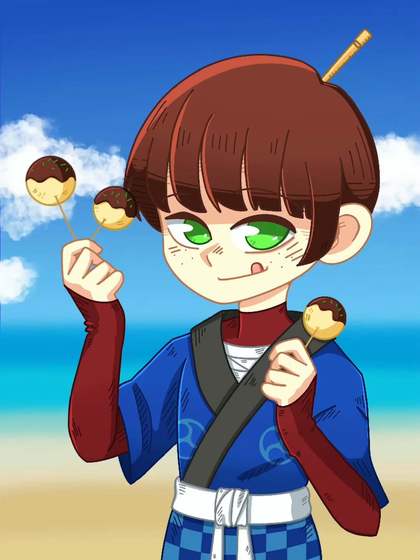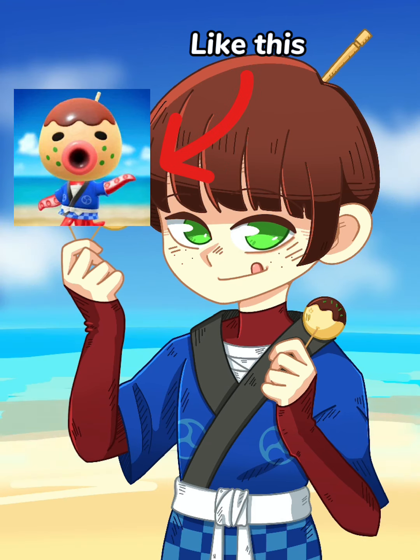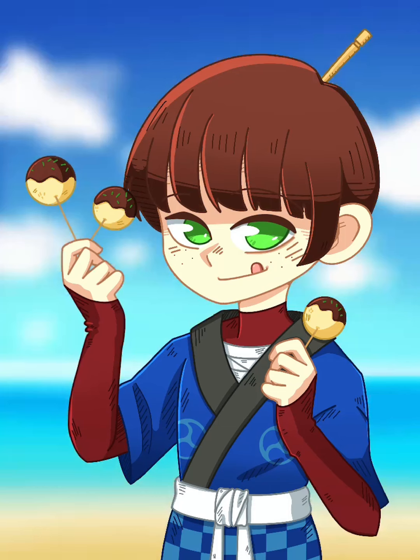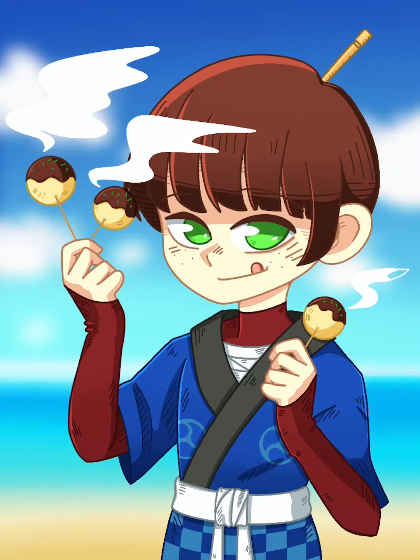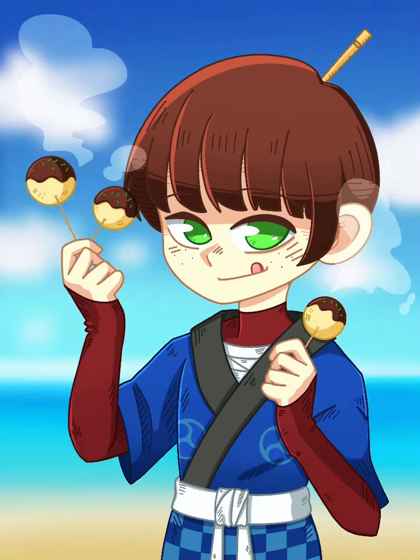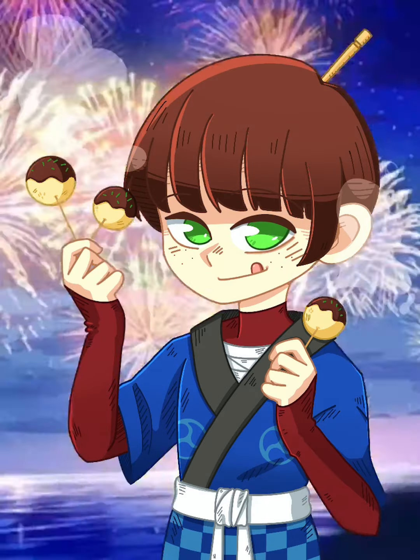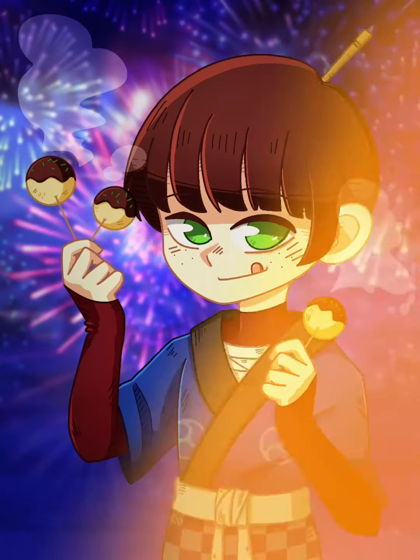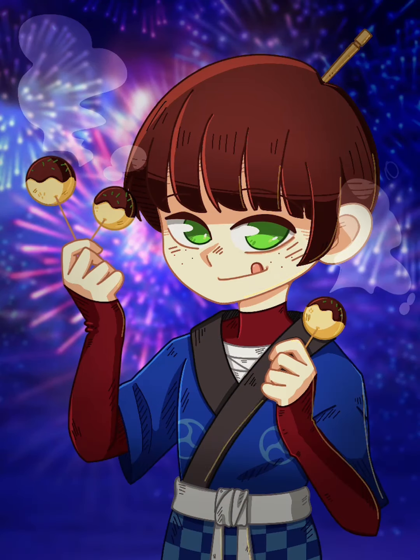At first I was going to make a beach background, but my sister gave me an idea — since he was eating those ball things, to put him in some sort of festival. I really liked that idea, so I decided to import a background because I didn't feel like drawing the fireworks, and I thought it looked really cool so I decided to stick with that.